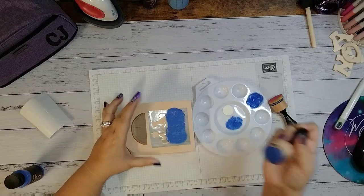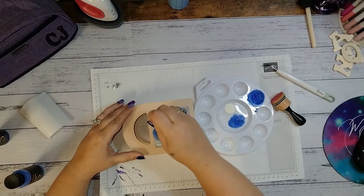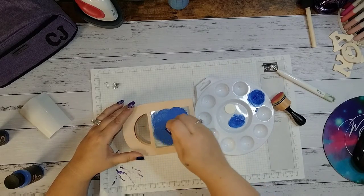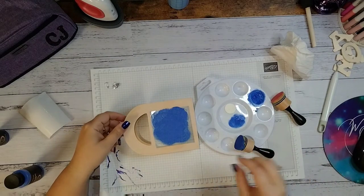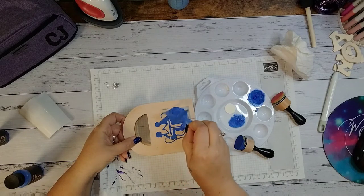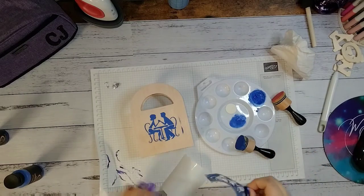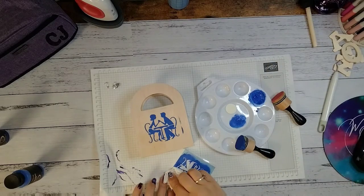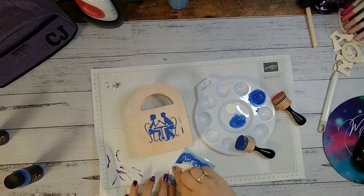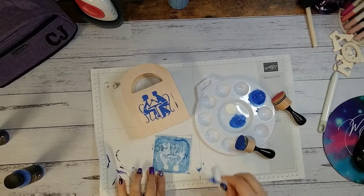Before you start painting, if you don't want paint anywhere else go ahead and tape it off so no paint will come over the sides of the stencil. For me it didn't matter this time because I was doing shading in the same color all the way around. Make sure you have full coverage and then peel your stencil up — it looks so pretty! You don't need to throw the stencil away; just wipe it off with a paper towel or rinse it under water and reuse it.